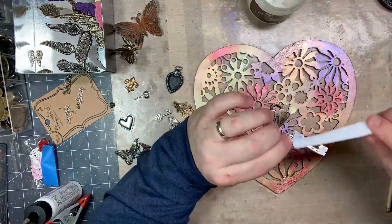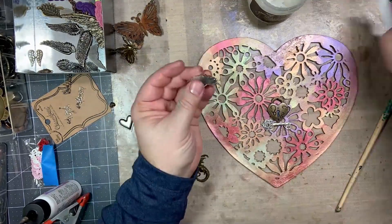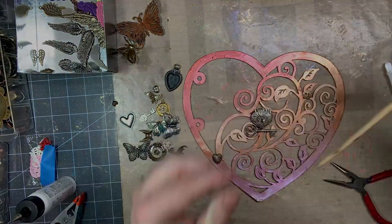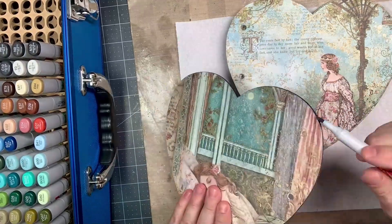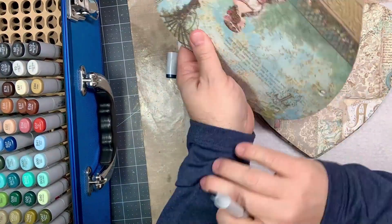On several pieces I used Tim Holtz Ideology butterfly adornments, as well as Charm Along word charms by Bead Landing, which were fun to put on each page to give it a word.